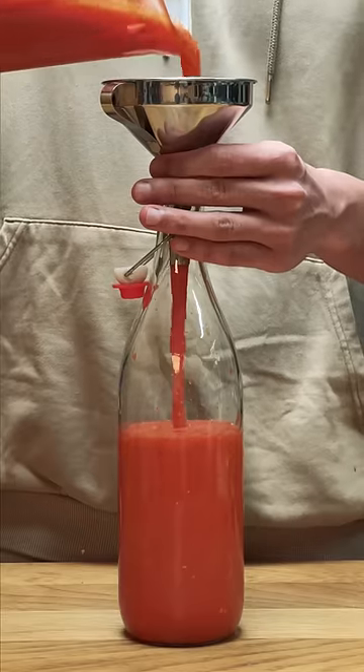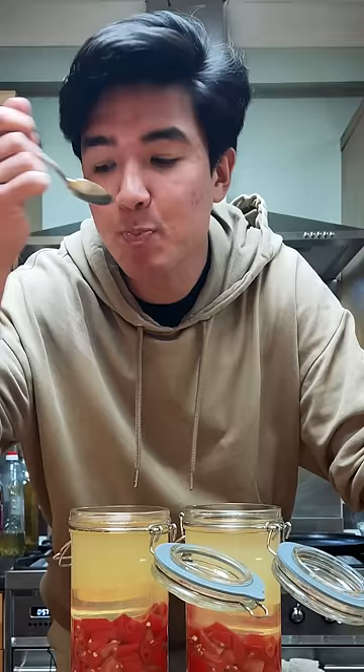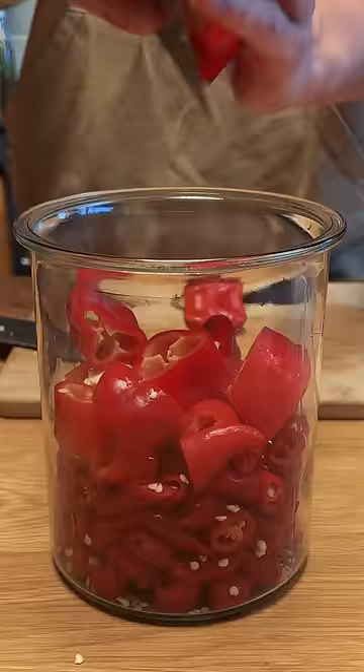The best hot sauce is the one you're going to make after you watch this, because I'm going to show you how to make a fermented hot sauce. For mine, I'm using Korean spicy chilies, large sweet peppers, and some scotch bonnets, but you can use any chili that's available to you. I'm also going to add tomatoes to mine.